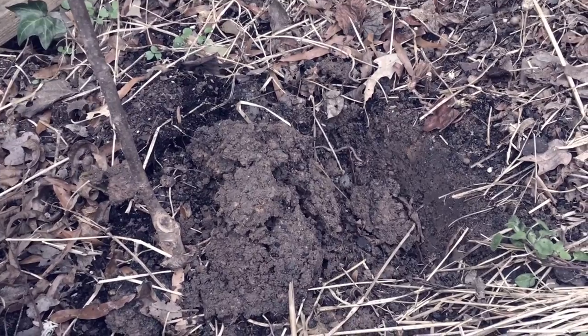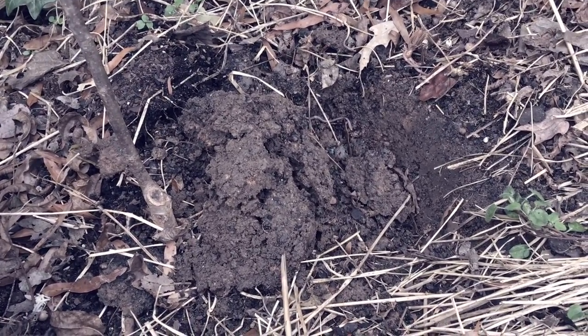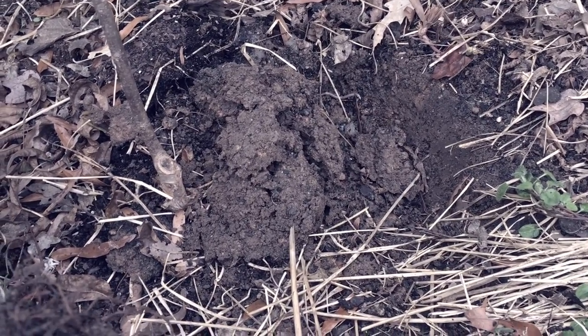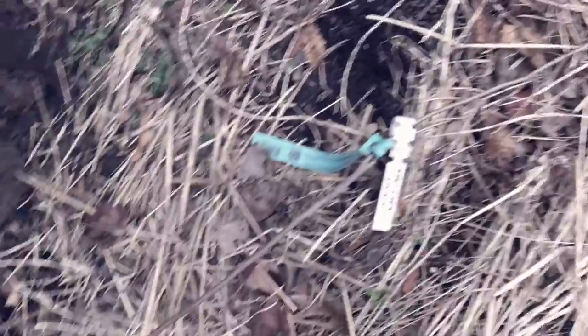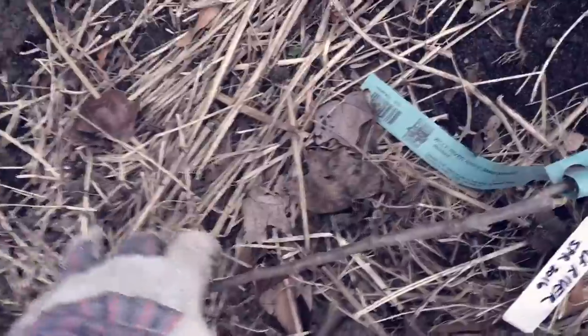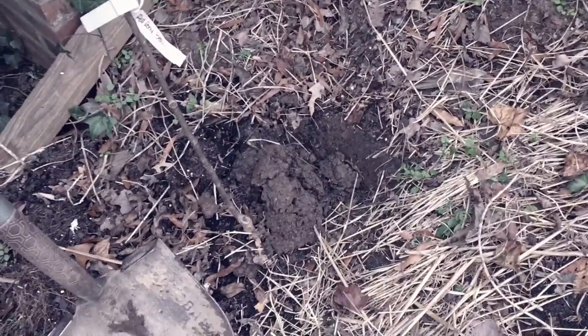So there's the hole that the Wolf River apple just came out of. I put it there earlier this year — probably late spring. This is the root ball; it hasn't done a lot of growth as you can see. It's really just a sapling. Tiny, but I got it from Burnt Ridge Nursery out on the west coast. I ordered all my rootstock from them, but I put it here in a pinch and it wasn't really where I wanted it.